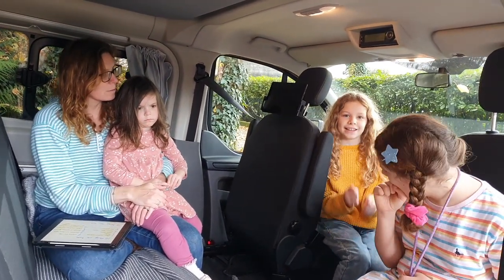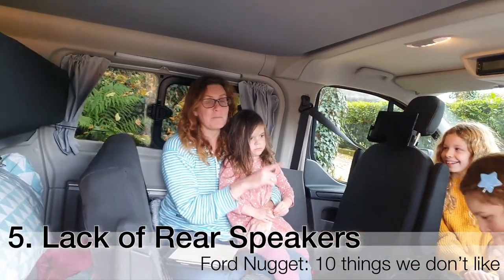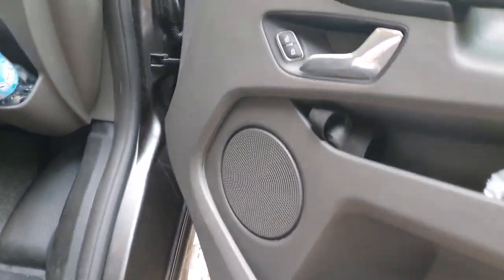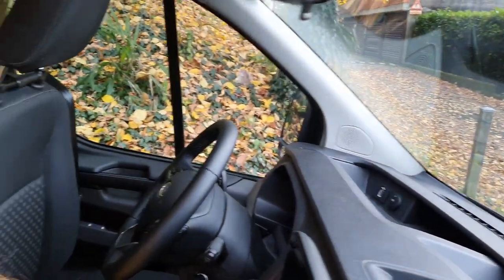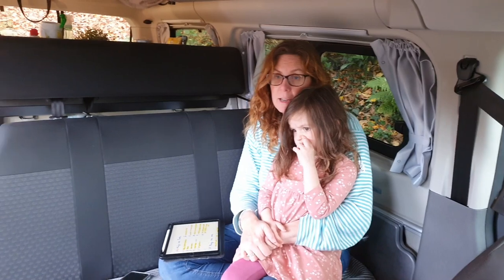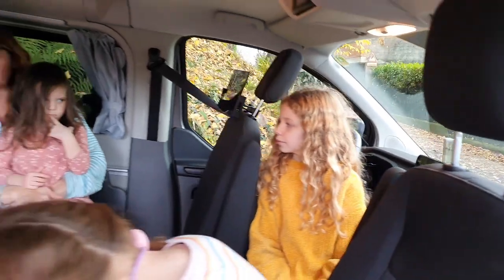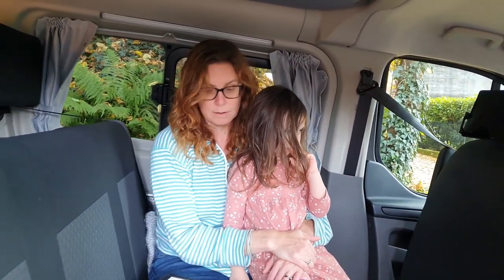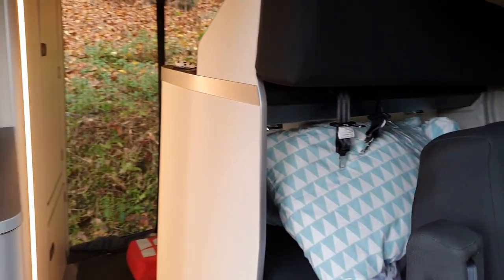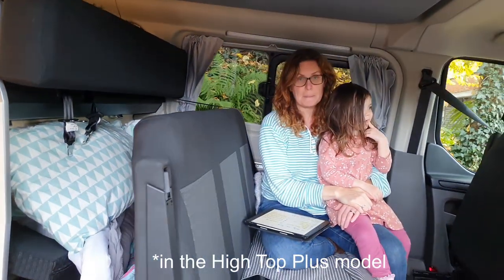Number five is the speakers. There are only speakers in the front of the van. We had the California before which had rear speakers, so we were used to that. It's a shame because the kids sitting behind can't hear the stereo as well. On the Nugget Plus they do have additional speakers at the back, but on this short wheelbase version they don't.